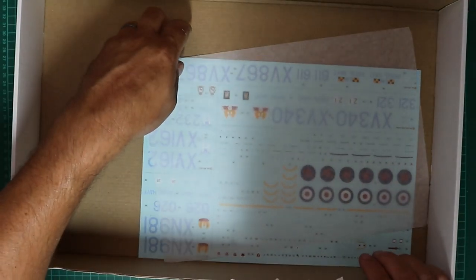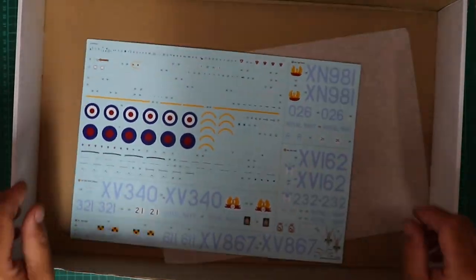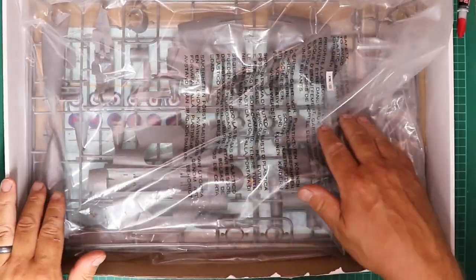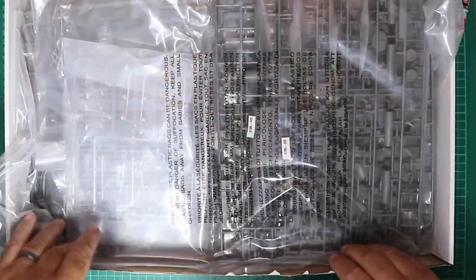At the bottom of the box is the kit decal sheet. I'll come to the plastic parts shortly — just putting those back in the box so we can have a look through the instruction booklet and see what we can expect from the build.